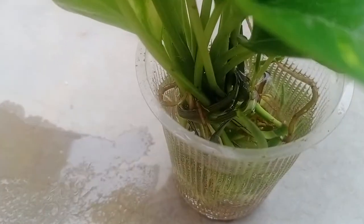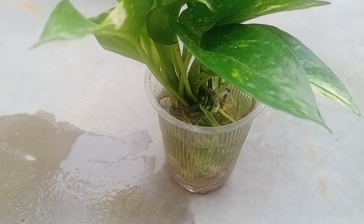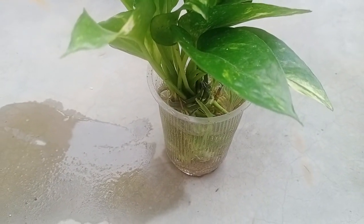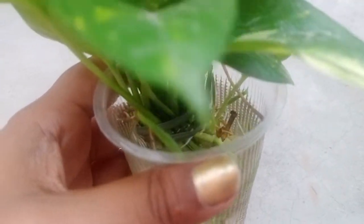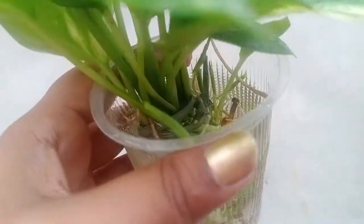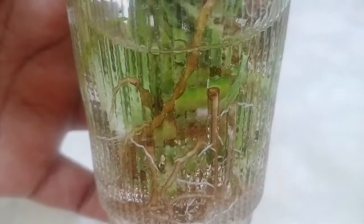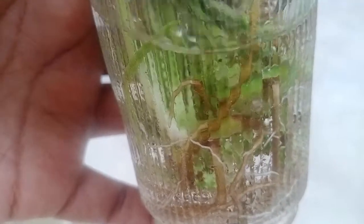Now you can see these fine roots have been developed. I will take out all these cuttings from the water and show what kind of roots have developed. First of all, I'm showing you this is the disposable glass. If you are placing the cutting in the water for the first time, take any disposable glass — this is a very good option. Despite having been in the disposable glass, these cuttings' roots have been finely developed.